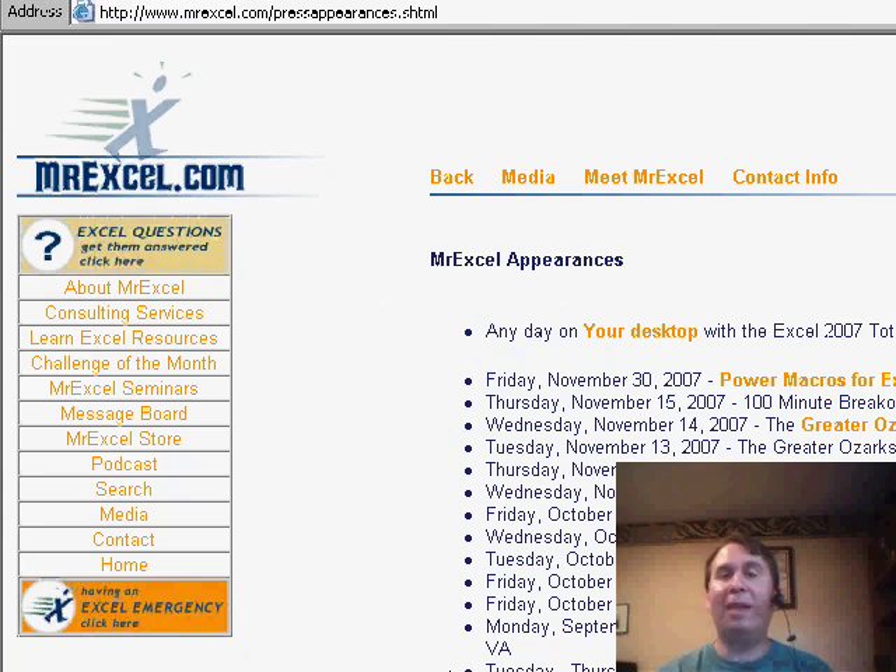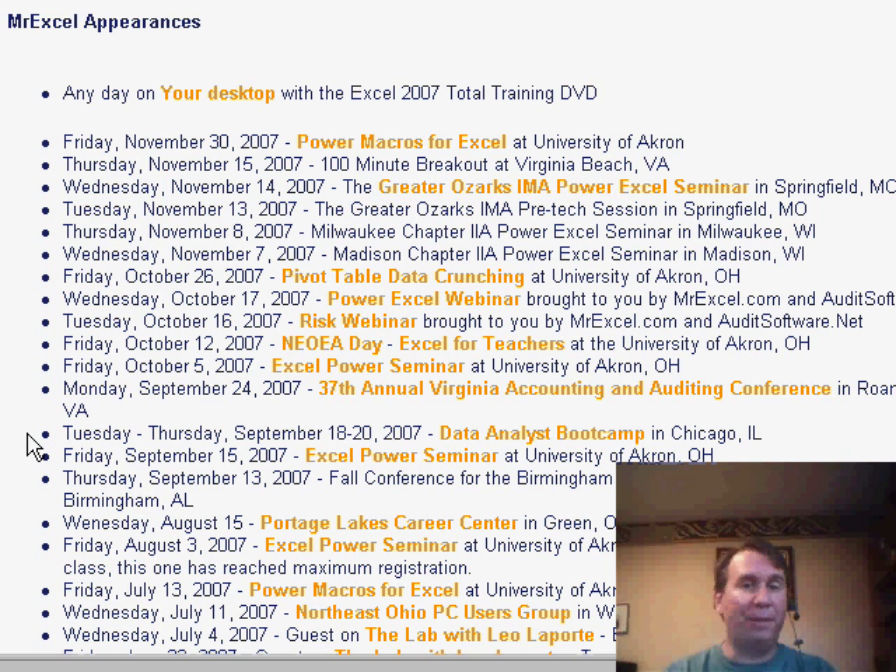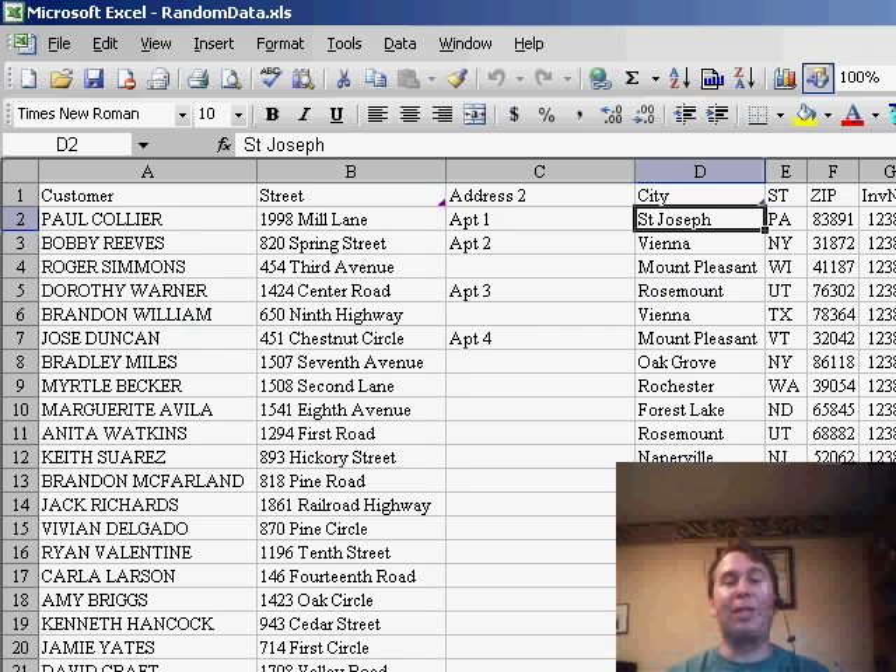I'd love to come to your city. If you have an accounting group — the IMA, IIA, AICPA — I'd love to come out and do a seminar for your group, or even a large company. If you have 30 to 50 people, get them together in a room and we'll come out and do a seminar for you.